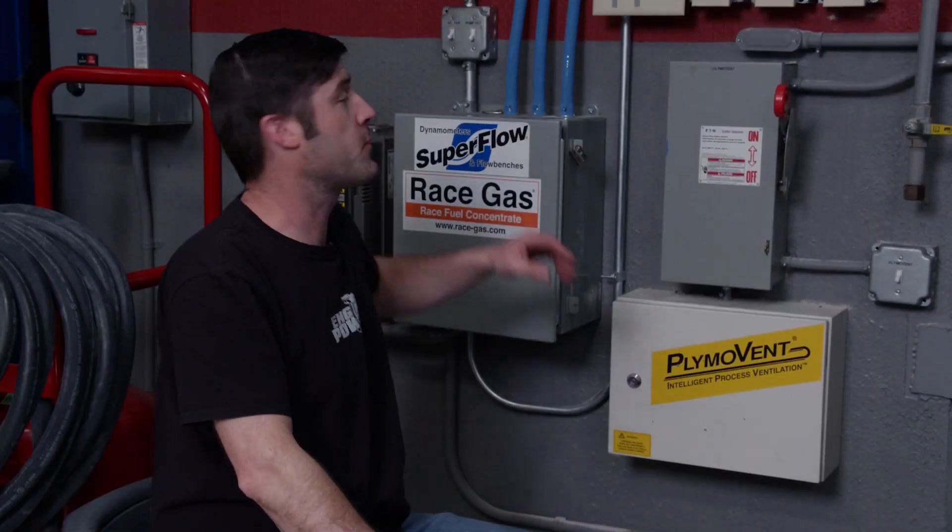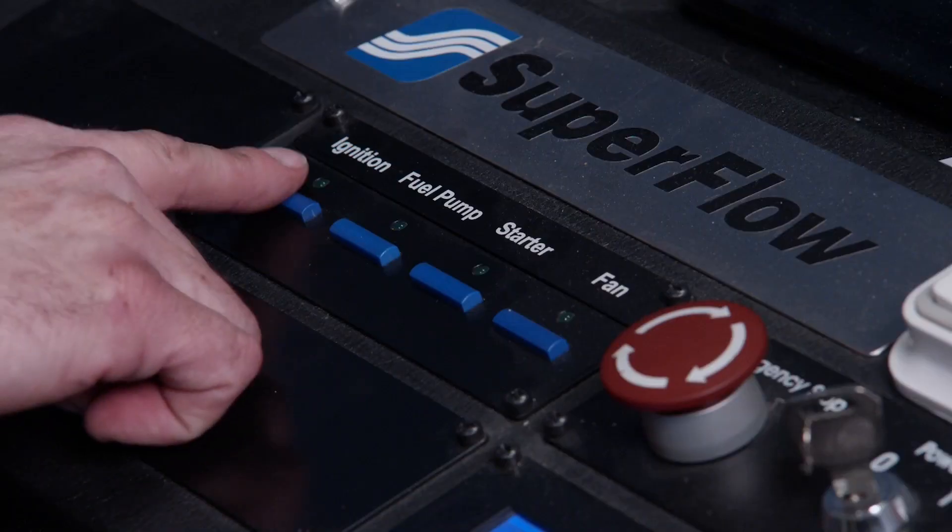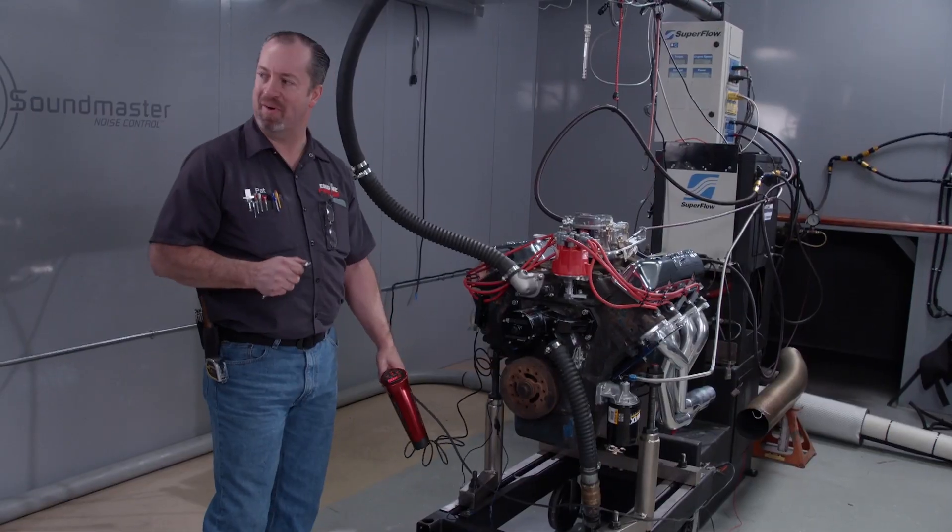Fuel — here comes fuel. Ignition. No leaks, no leaks. Oh my god, I'm excited.